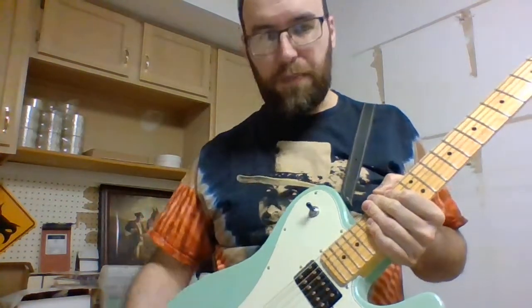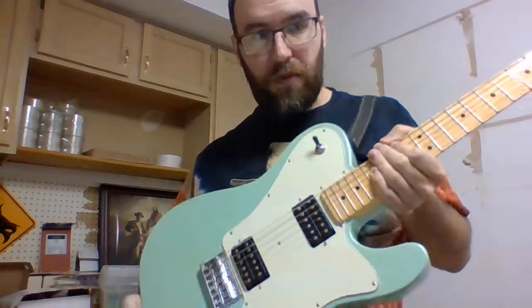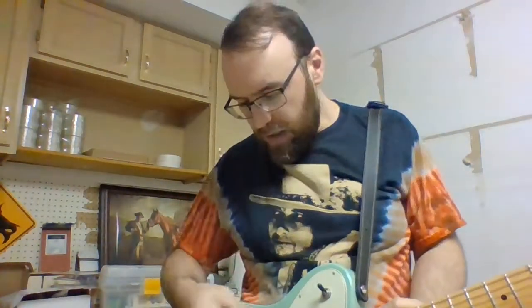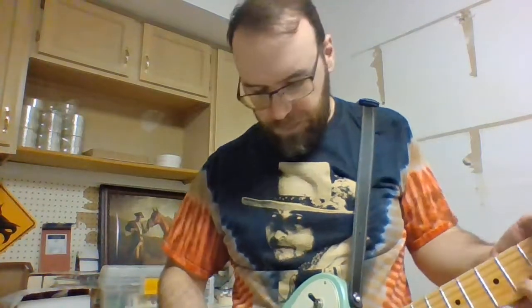The middle would be a mix of both, and then at the top would be the neck pickup or the rhythm. You might hear little bits of differences. I'm just going to play a little lick here with the neck, and then I'll play a little with the bridge, and I'll play a little with just both.